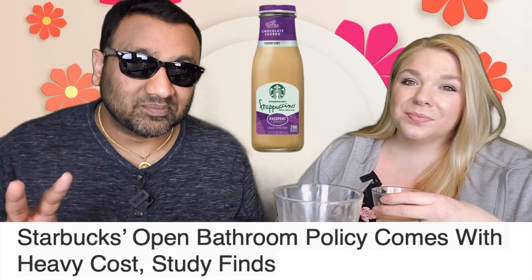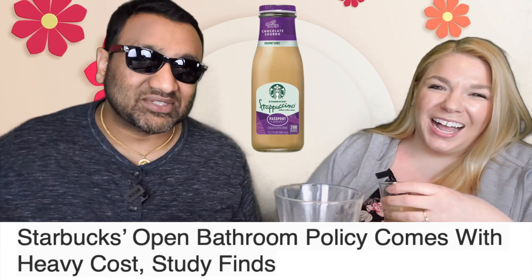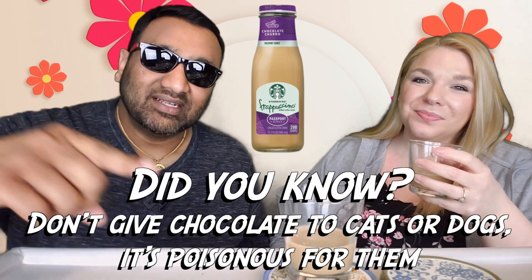I feel like they're doing all this crazy stuff just so you don't have to use their bathroom — to keep you away from the store! And guys, if you're new to our channel, basically we review everyday grocery items so before you spend your hard-earned money, let us tell you if it's worth it.